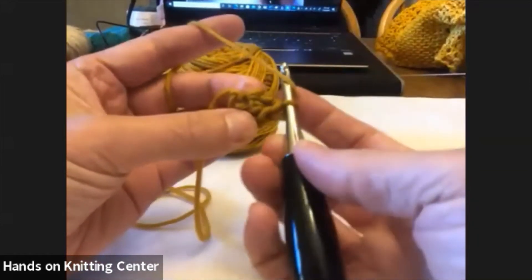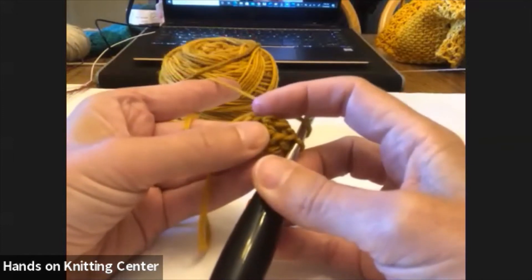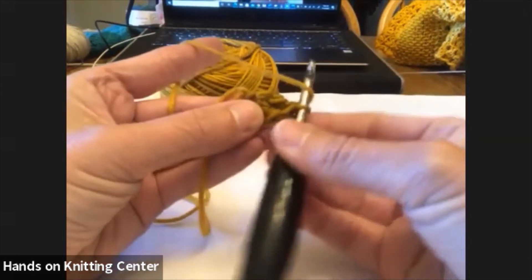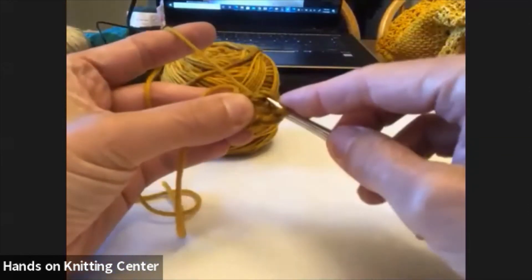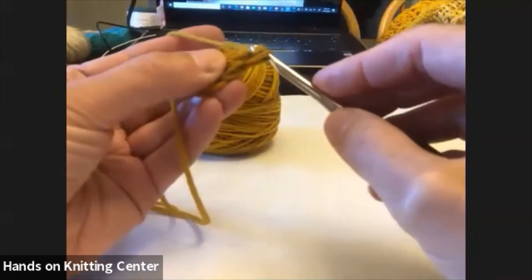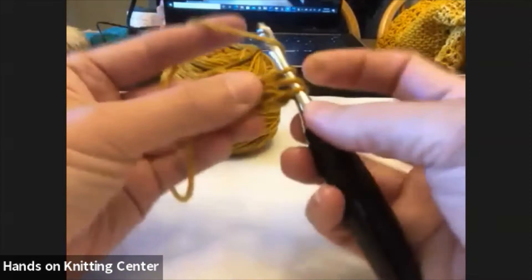Yarn over. I think of it like a mesa — probably because I grew up in Colorado. It looks to me like a little table, a mesa, and this is your cliff down the side. We don't want to go into the cliff, we want to go into the mesa. So I've yarned over, I'm going to go into that chain at the top, pull through one loop, pull through that loop just one time because that's my chain, and then create a double crochet — yarn over, find my mesa, go through that little chain, and complete the double crochet.